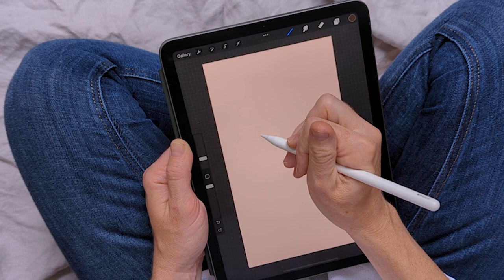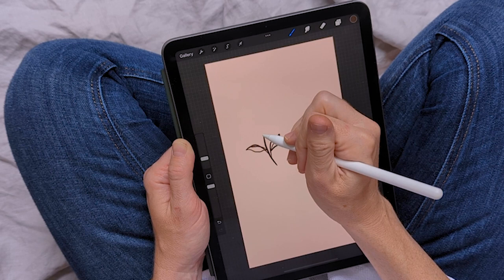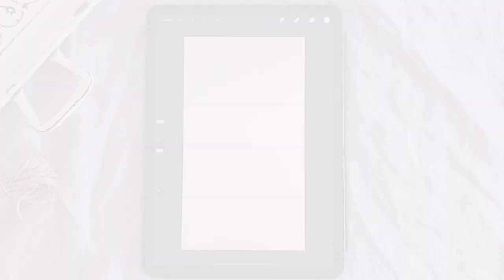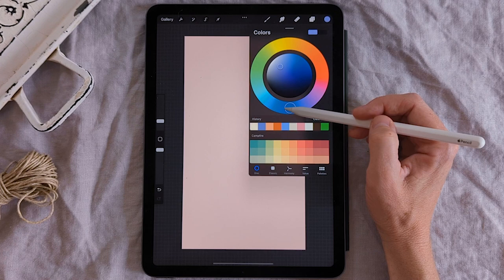I've already got a couple extra layers made, so now I can start playing around drawing on that background color and coming up with some ideas. We're going to talk about how to create a floral pattern — a really simple one made up of just two flowers. The first flower I want to create is kind of like a forget-me-not, so I'm bringing my brush pen into the blue and picking a nice medium gray-blue, and we'll zoom in so you can really see what I'm doing.